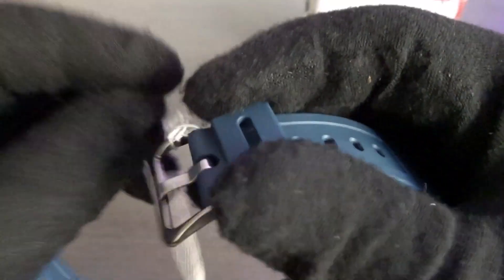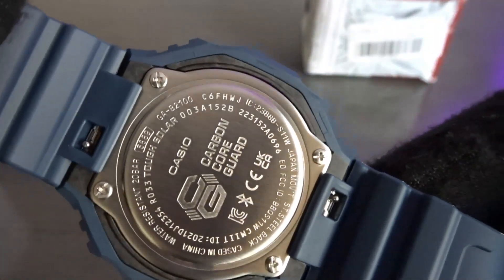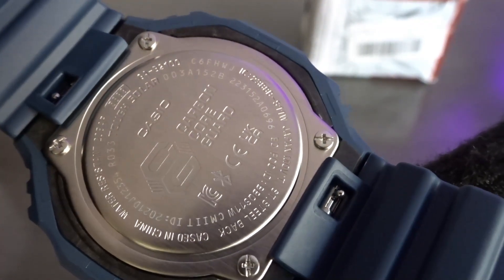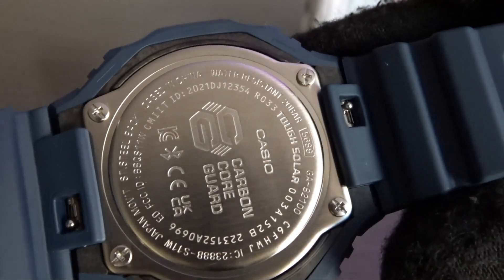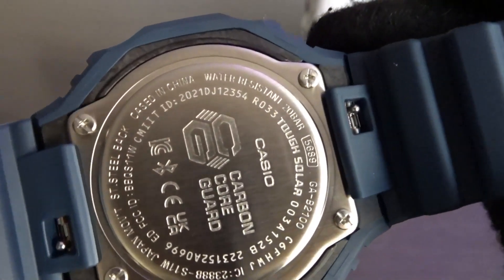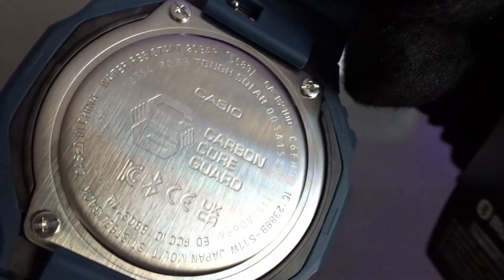This has a stainless keeper. It says Casio China there — carbon core guard, made in China. So yeah, that's the first watch.